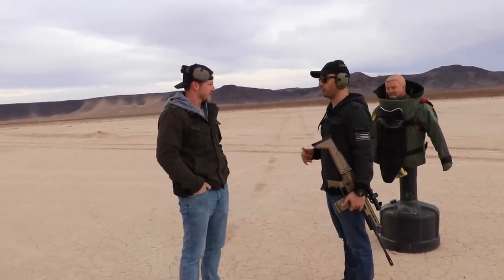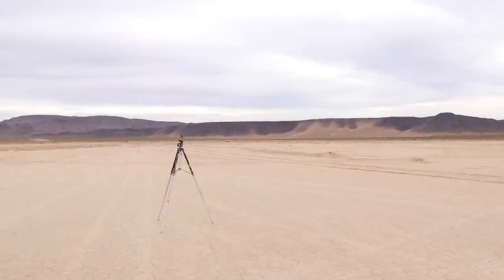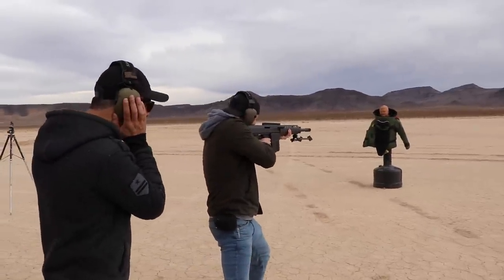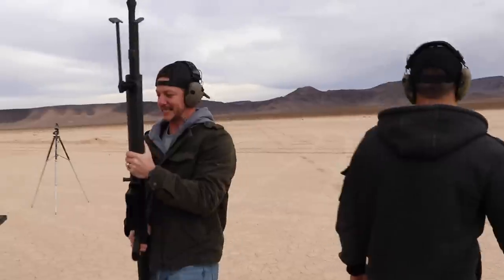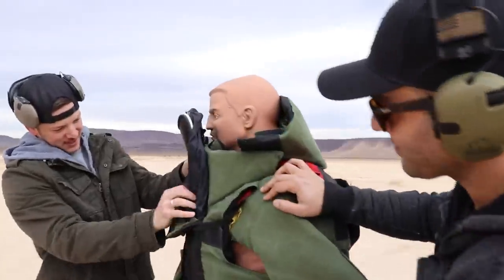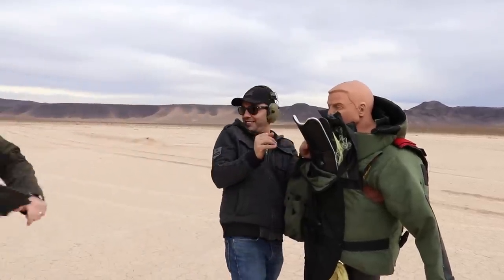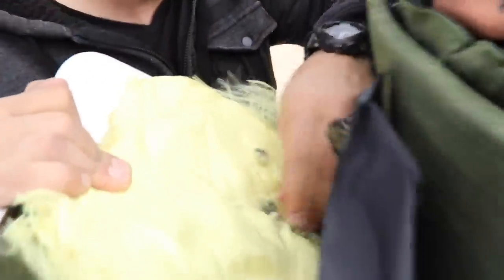Everything up to .308 and now let's finish it off with the .50 cal. That's why Matt came here. BFG-50A — no scope — ready? Boom! It did not stop — hit the backstop right over there. Look at the size of that hole. It came right out from the back. That's our .50 BMG hole — it's too warped to pull out. Got it! It went right through.